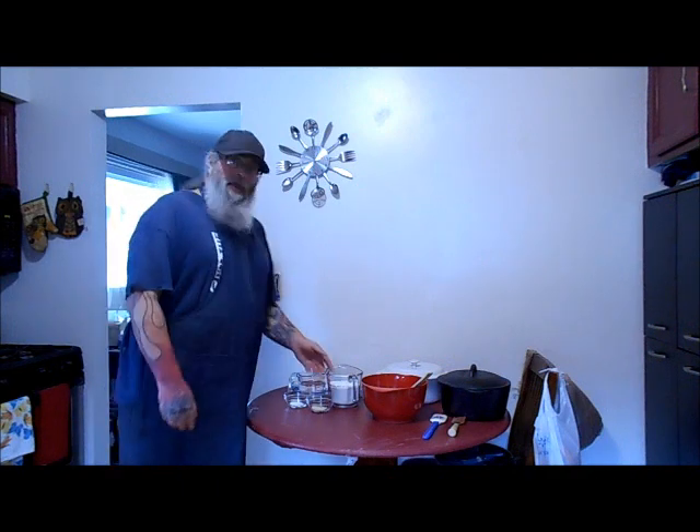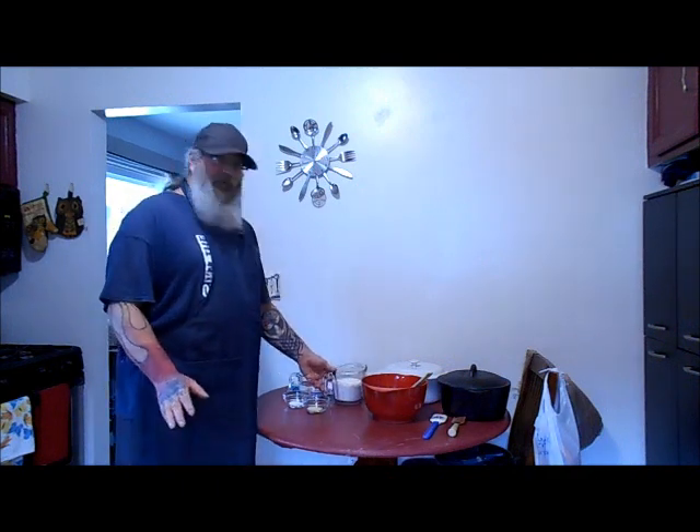All right, let's make some bread. This is the easiest recipe you'll ever have for bread.